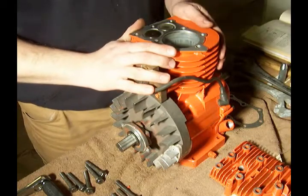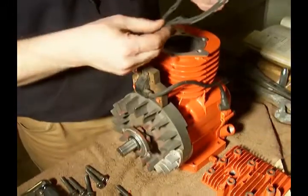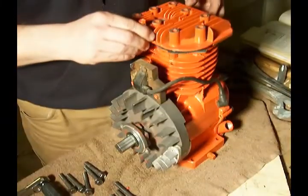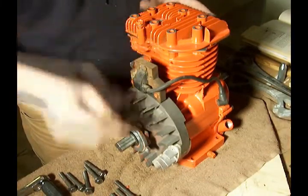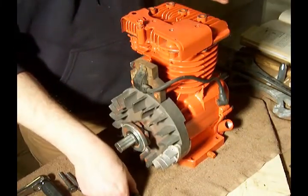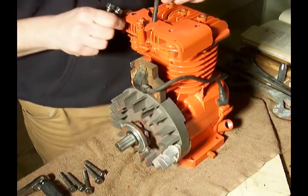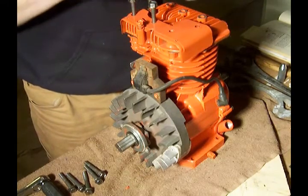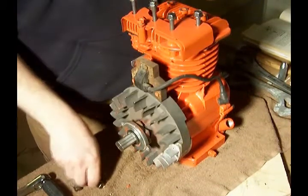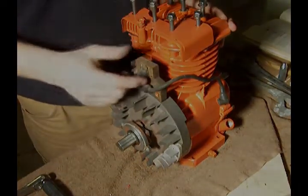We've come to the point where we want to put the cylinder head in place. This is a cylinder head, and this is a brand new cylinder head gasket. We set that in place and put the cylinder head on top. This particular engine also has a shield, and it has eight cylinder head bolts, three of which are longer than the others. Those three longer bolts go in this corner.